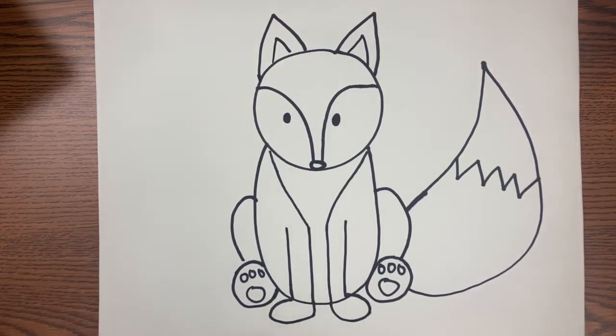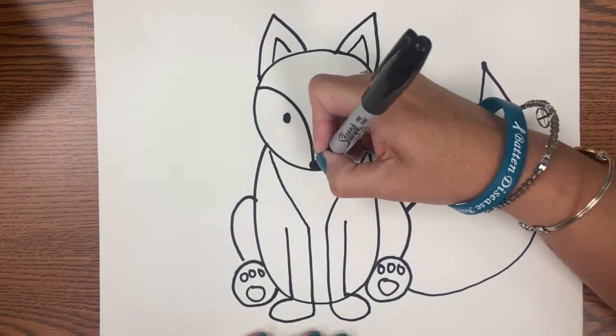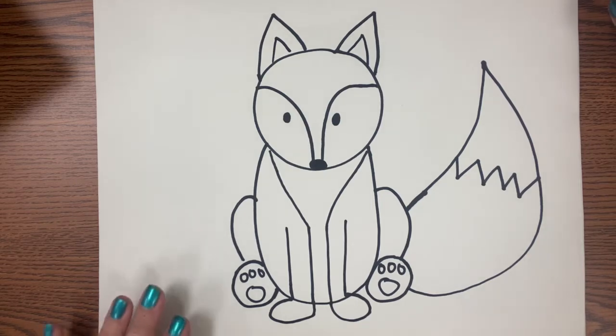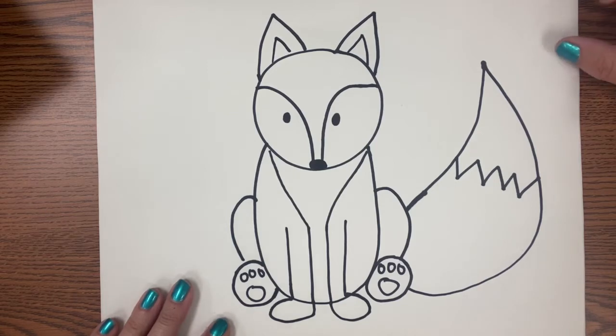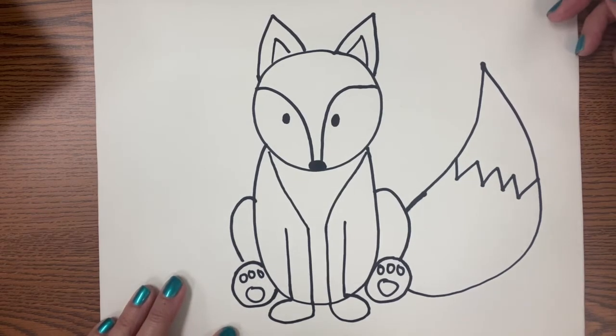Now I'm going to show you how we're going to break up the space and add some pattern. Remember, we're focusing on pattern for this project. Romero Britto style — he adds a lot of pattern into his artwork and he really adds a lot of bold colors too. You don't have to worry about being super realistic; you can almost be on the more cartoon side when you're doing this project.